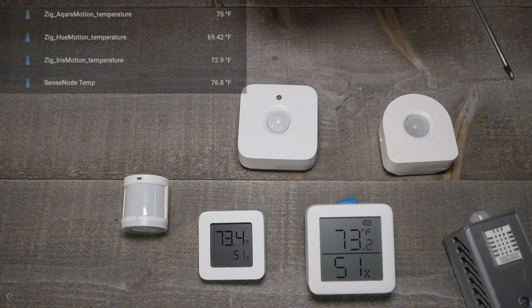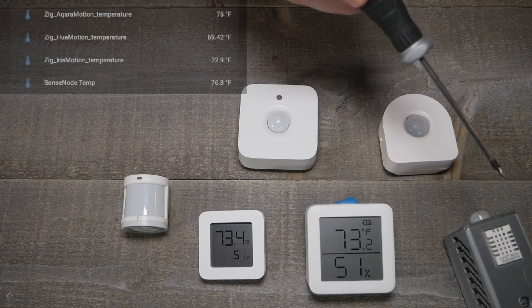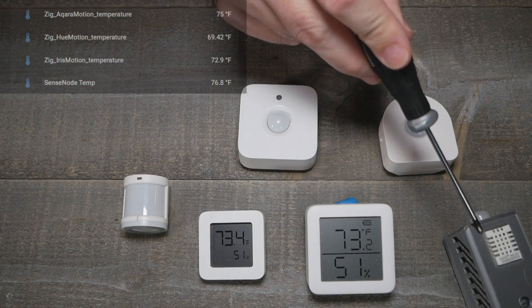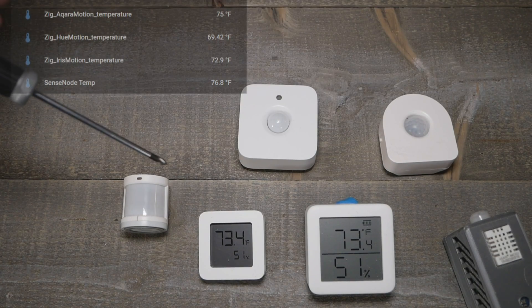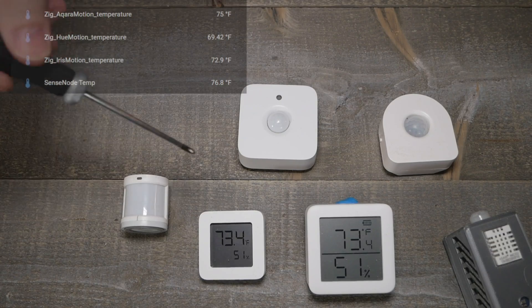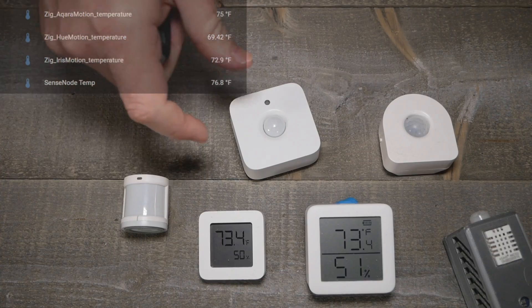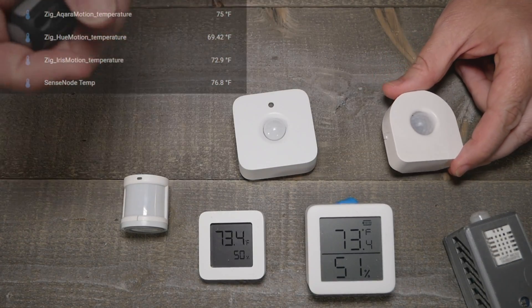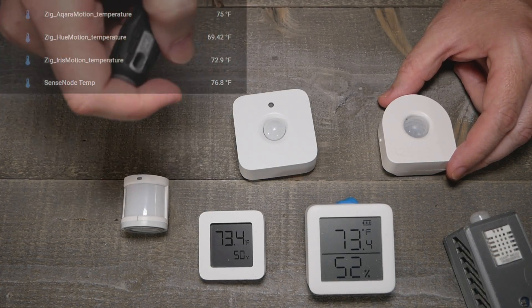The DHT22 kind of struggles here — it's getting some ESP chip heating, so that sense node is running around 77°F, which is a little higher. It's just not a good control for this. The Hue runs a little low for some reason, but the Iris was very close in a lot of the tests and worked well for temperature.